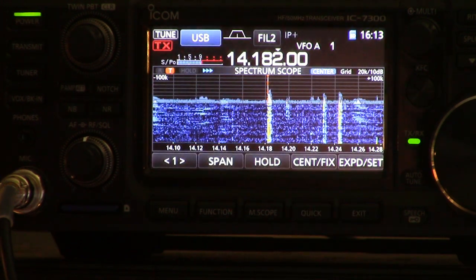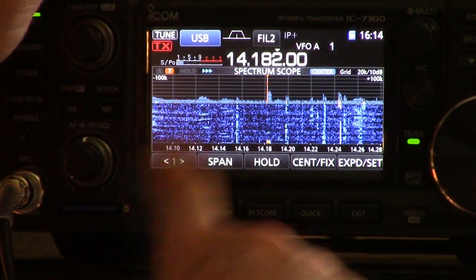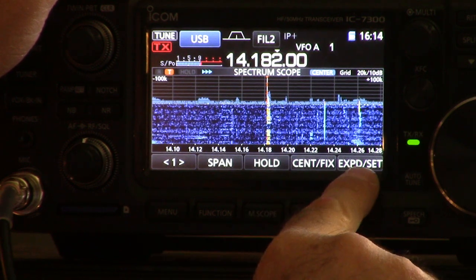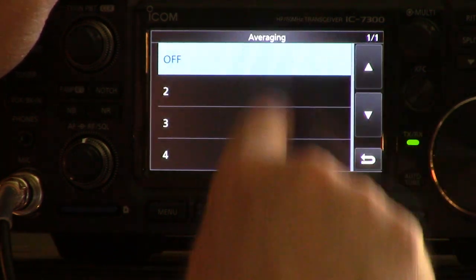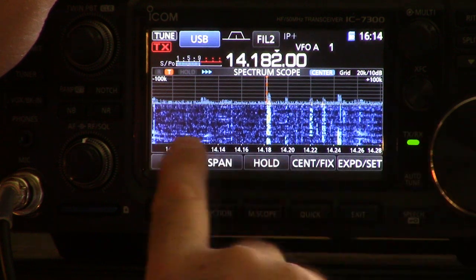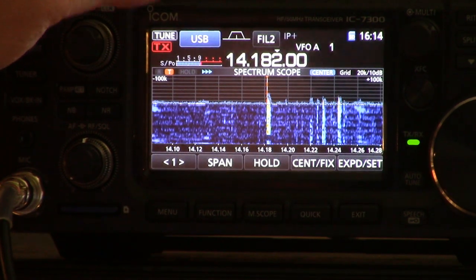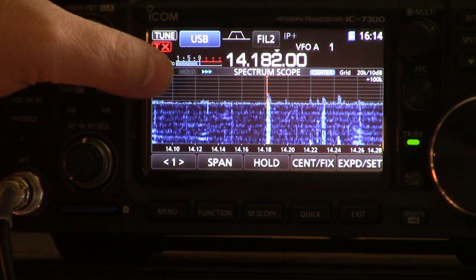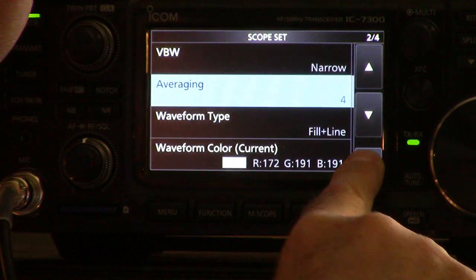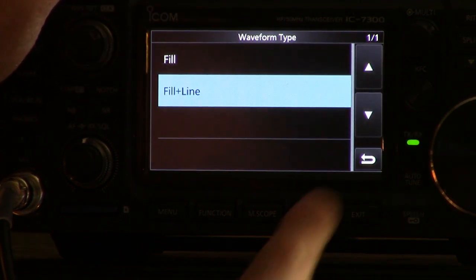Averaging — you have several settings you can do. When it's turned right off, it's a bit disconcerting because you'll see all these flashing lights across the display, which kind of shows you how fast the processor in this radio is. You've got all kinds of averaging you can do. I just like a little bit of averaging — it takes that flashing away and makes it a bit easier to spot where those QSOs are. When you go up to four, things just kind of go up and down a bit more blobby looking. I think I like it at about two.